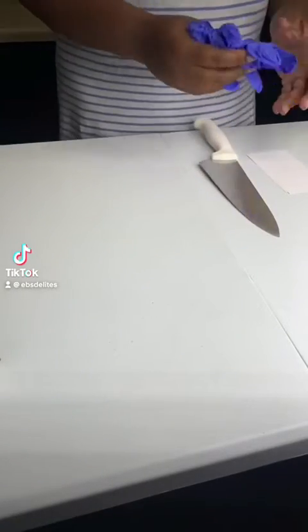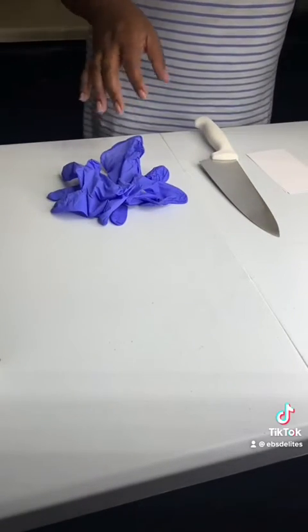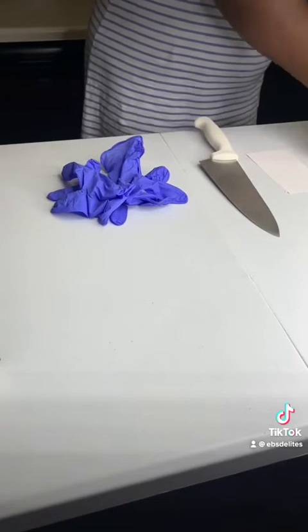Welcome to Brownie and Rice Krispie Treat Packaging. Here I will go over the step-by-step process I do to package my goodies for my customers.